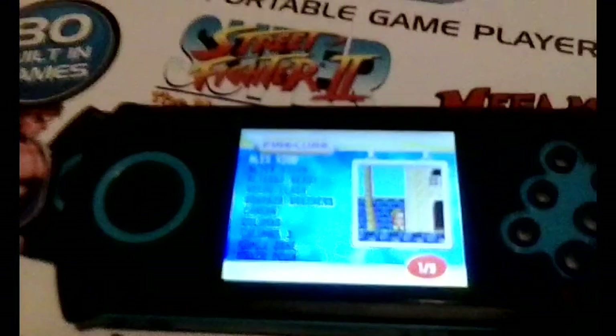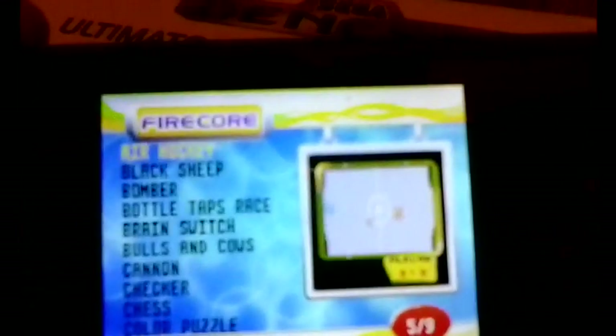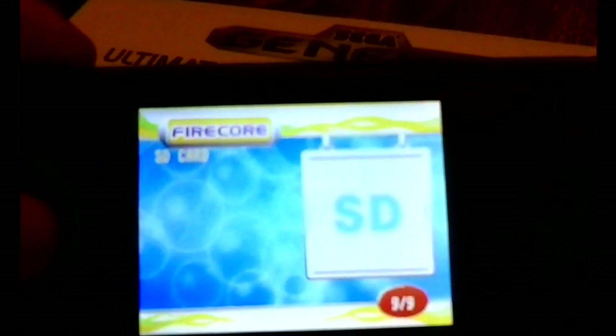This takes you to the menu select screen. The first 40 games are your Genesis games, with the next 40 being the Firecore games — pretty shoddy basic games, more or less. Finally you have your SD card, where you can get on there and play any of the ROMs.